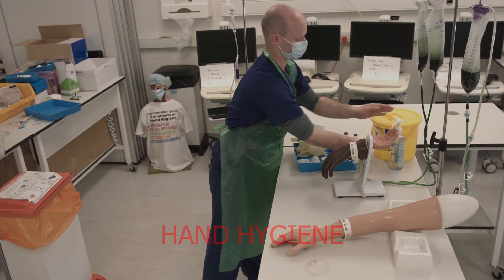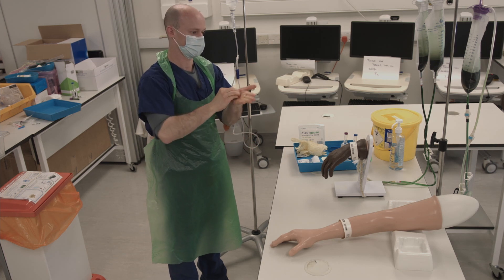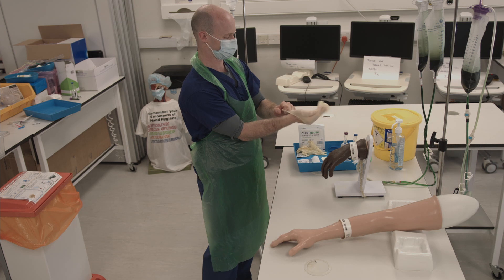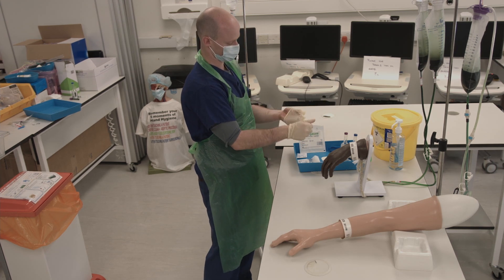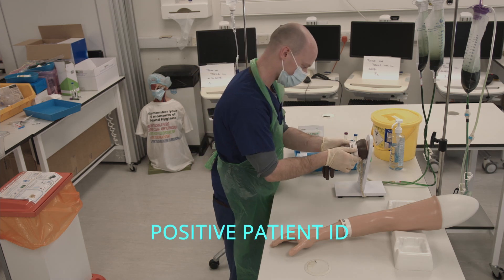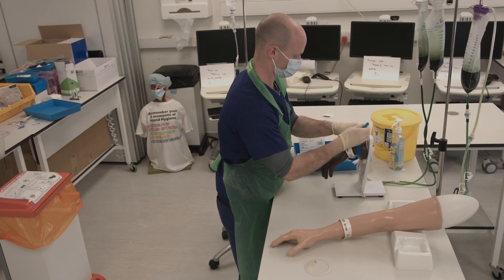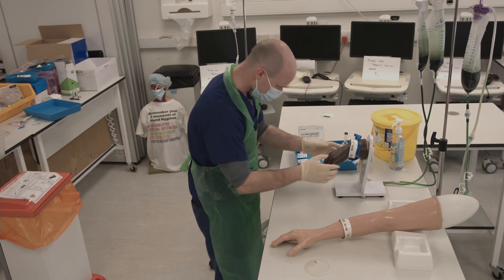Enter the patient area and wash your hands thoroughly as before. Put on your non-sterile gloves and identify the patient by their wristband. You can now place the tourniquet and palpate for a vein.